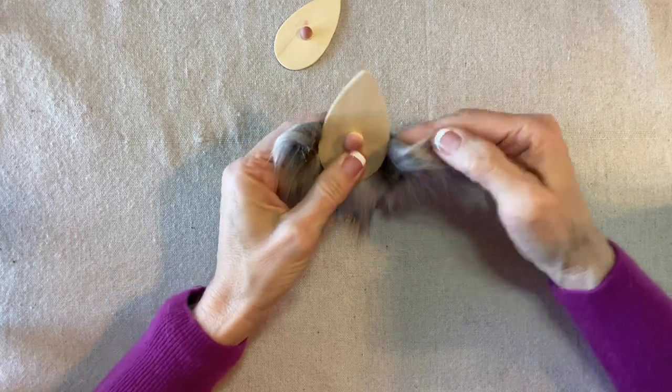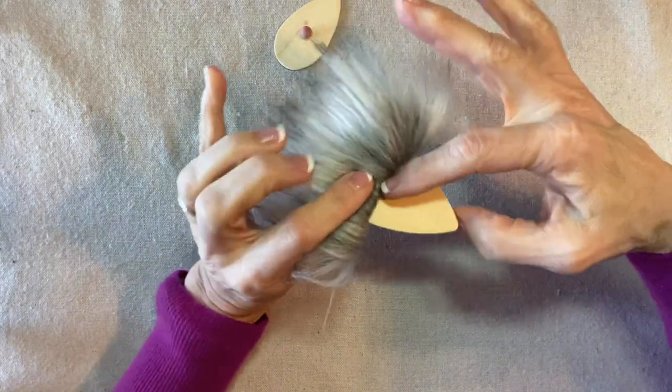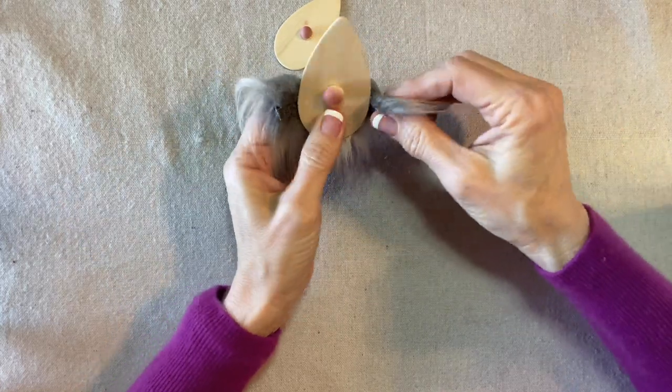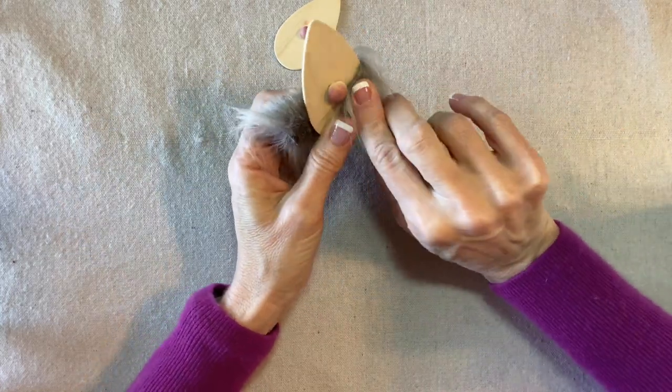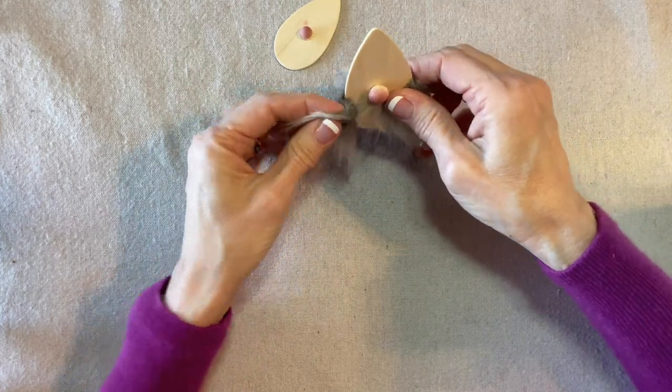I'll apply some hot glue and attach the center of the strip to the back, then wrap the ends around to the front. I want it a little bit below the nose, but it doesn't have to come all the way in.